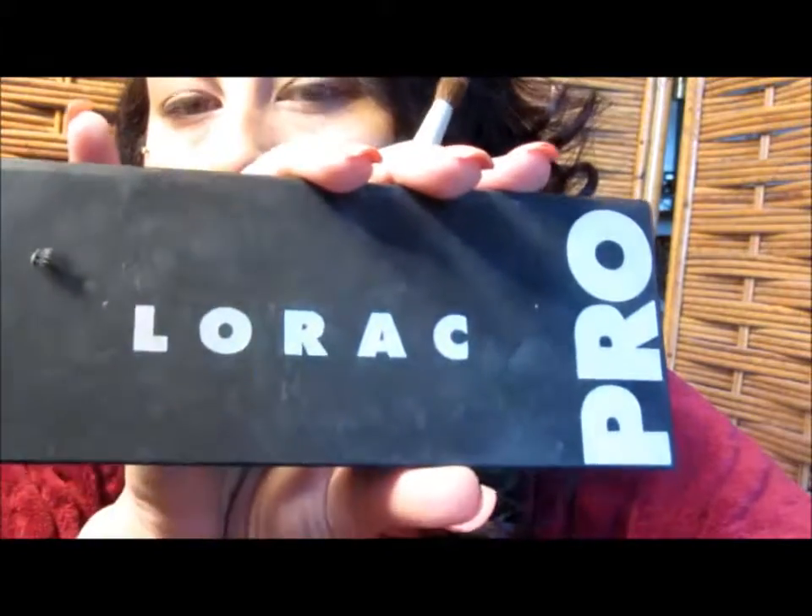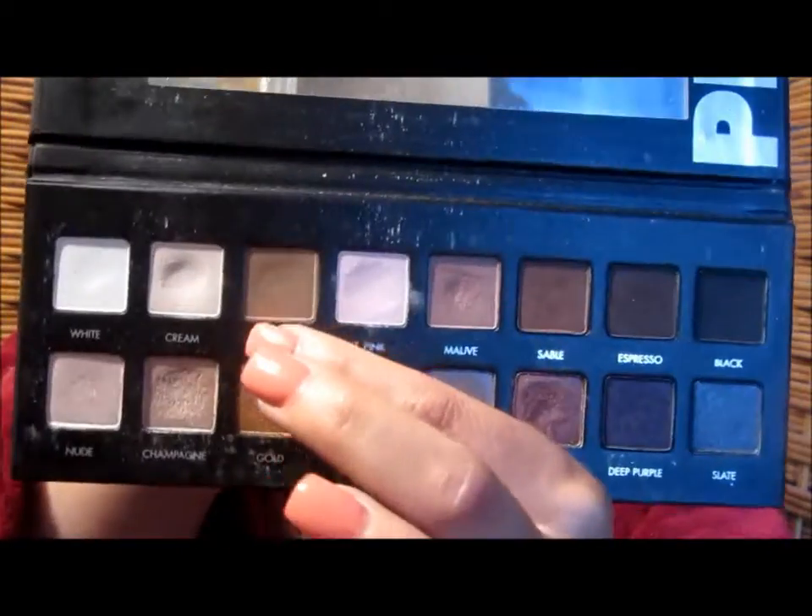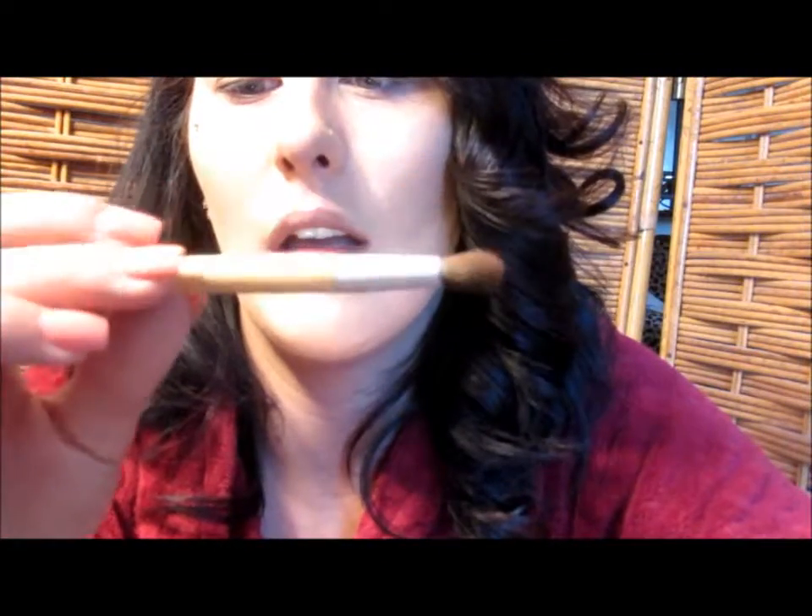Going in with my Lorac Pearl Palette, I'm going to use the color taupe — this one right here. I'm going to use an eco tools brush — it says highlight but I'm going to use it as a blending crease brush — and just very lightly put that into the crease.